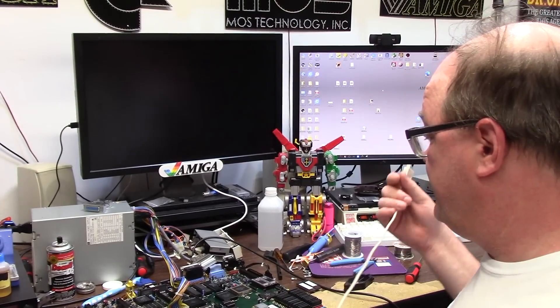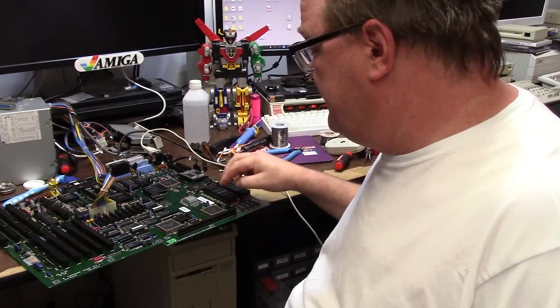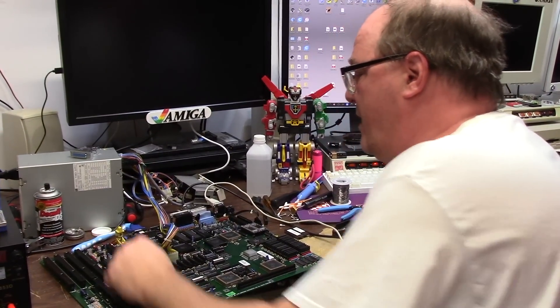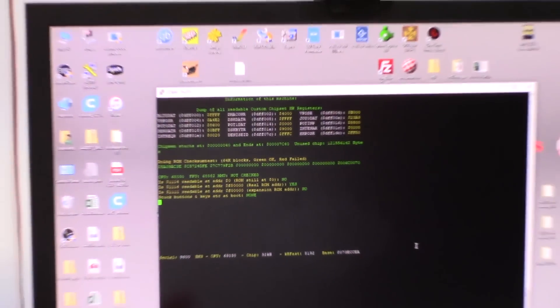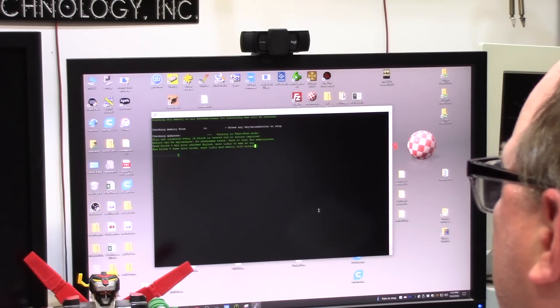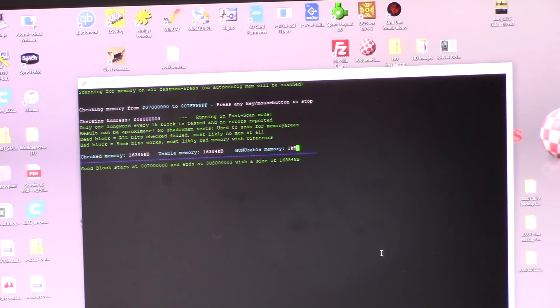It's another day on the Amiga 3000 tower of pain. Last time I socketed new sockets in the Ramsey, the Buster, and the DMAC. I couldn't get it to do anything except guru and give me a weird out of RAM recovery message. Let's see if I get anything on DiagROM. I got it to boot something — testing CIAs now. This screen's just flashing, that's normal because NTSC will fail. CIAs are good — that's great! Let's do a fast scan of the 16 meg area. 14, 15, 16 megs — 17, 18 — yes, 16 megs of RAM. Non-usable memory: one kilobyte.